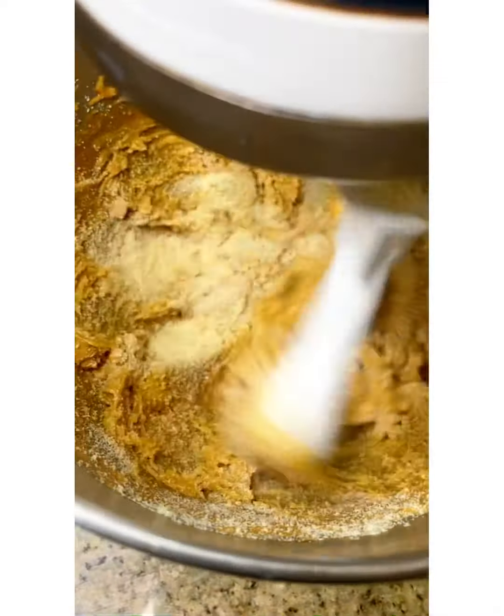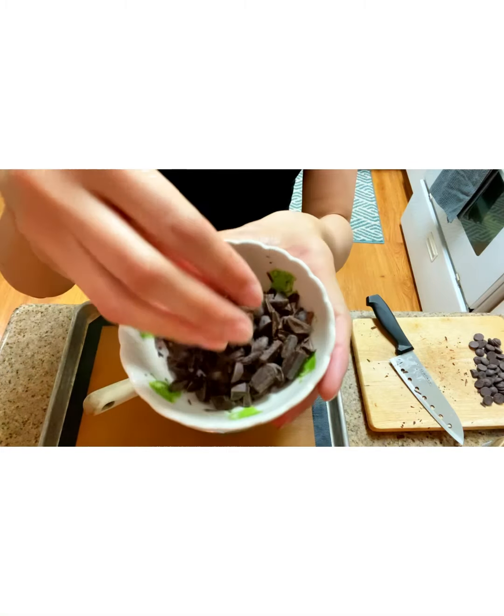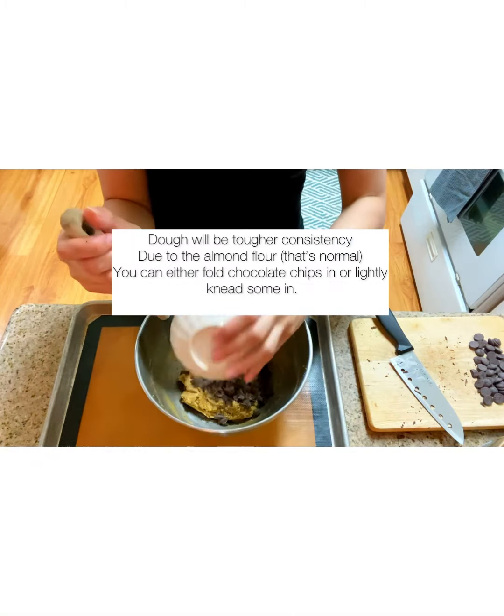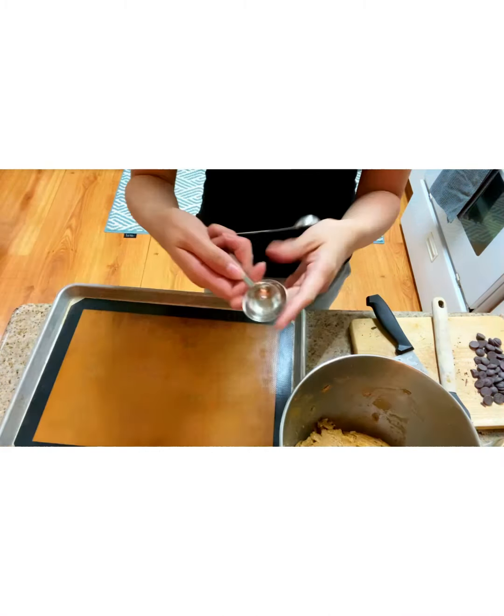Then you're going to mix or cream those together, and then slowly add your almond flour mixture half at a time. Then you're going to fold in some chocolate chips — I cut mine up. If you're vegan, use a vegan chocolate.